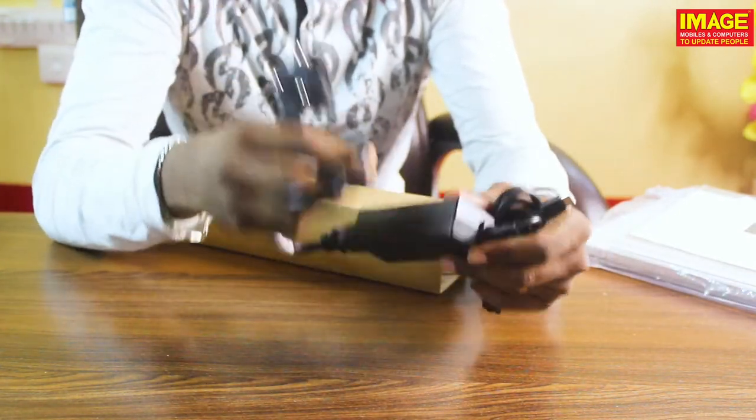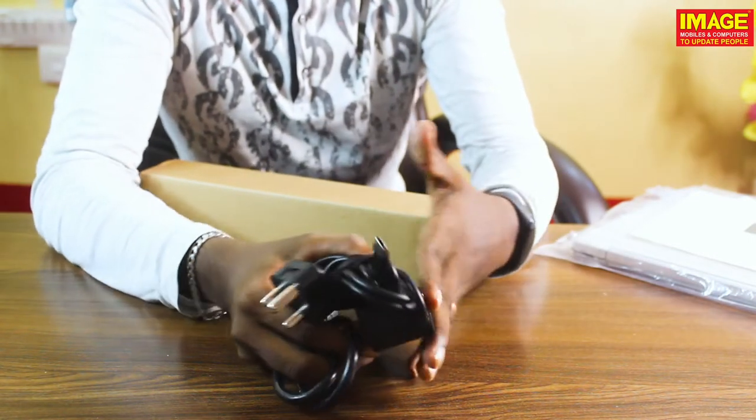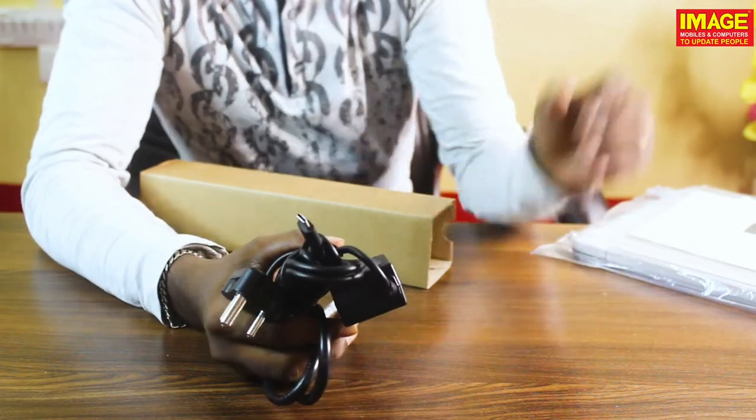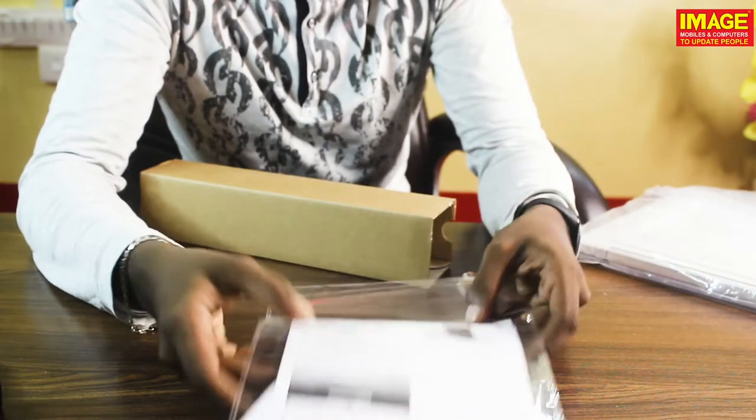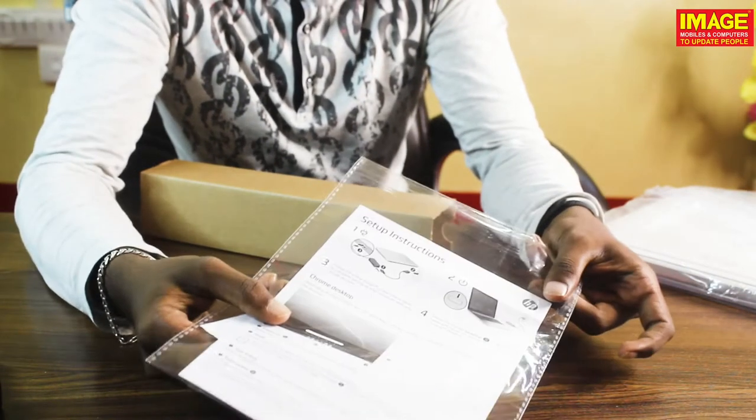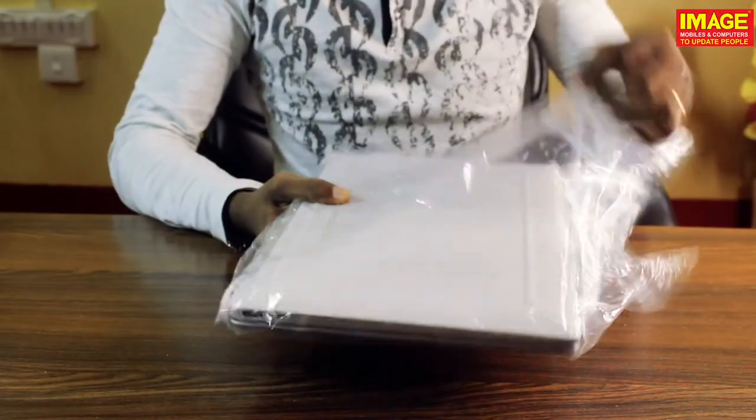This is a 45W adapter — you can use the adapter to charge the Chromebook. This is the setup instruction property on the bottom of the box.